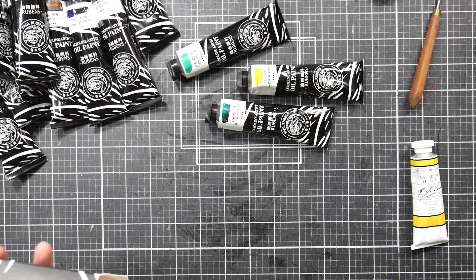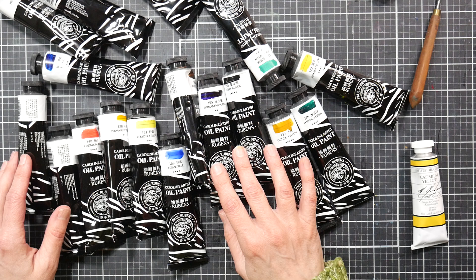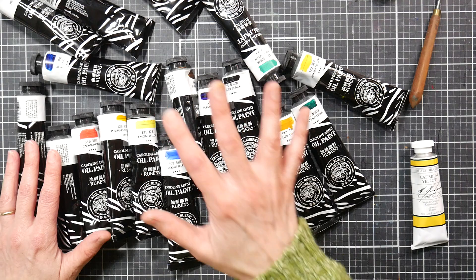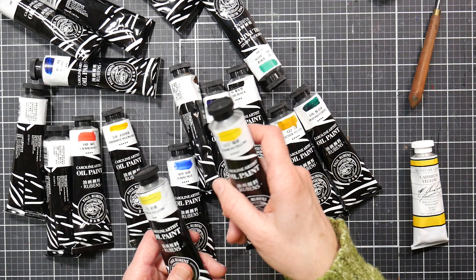There is another set of Paul Rubens paints that I think is less expensive but the tubes are smaller. I found those really nice as well. I love the viscosity of these — they're heavy-bodied and wonderful to work with. I wouldn't hesitate to give them a try if you're an oil painter. None of the colors I've used have given me any problems and they were great for alla prima work, which is what I've been doing.